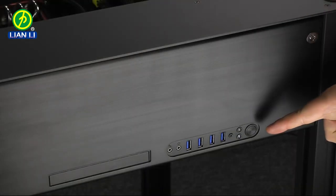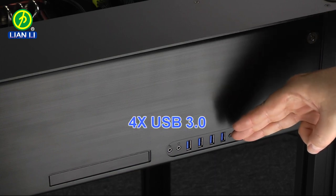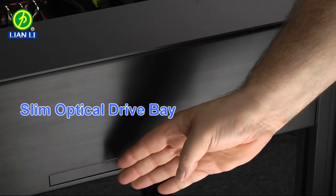Here on the right we have a power button, hard drive and power indicator lights, four USB 3.0 ports, HD audio inputs, and an optical bay.